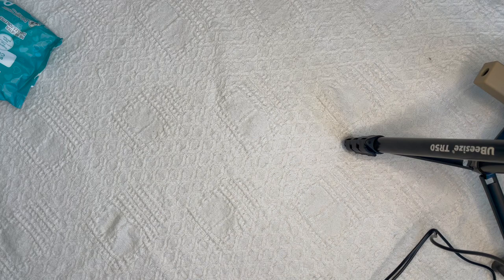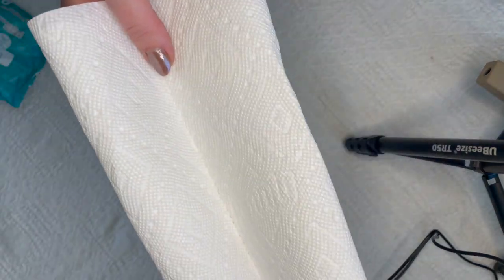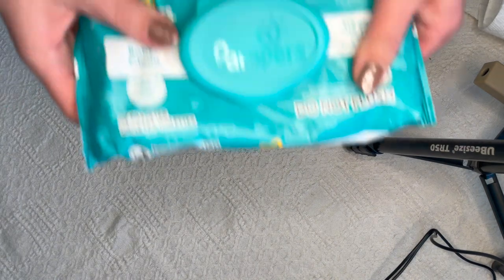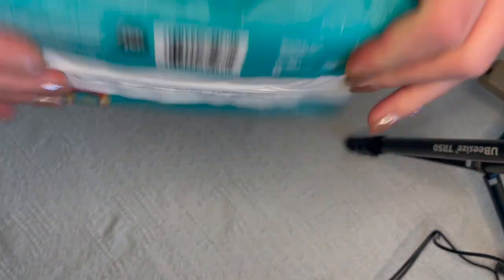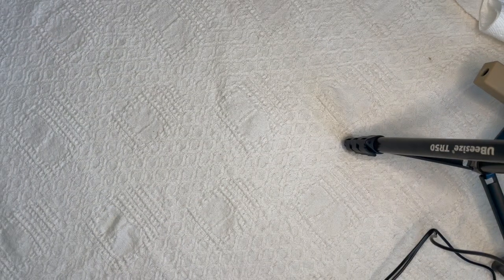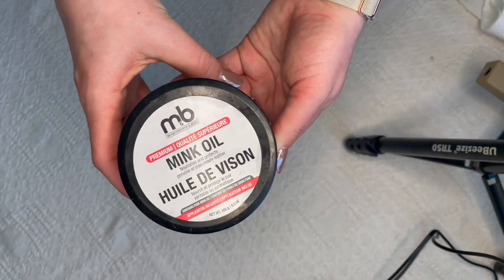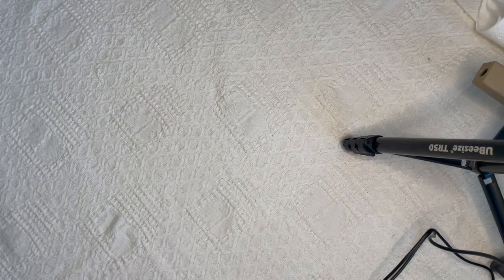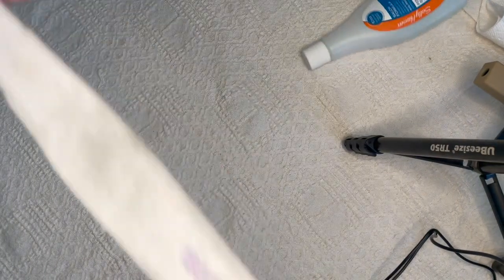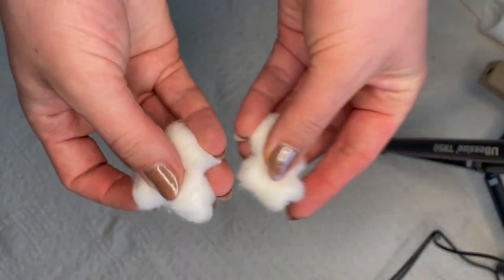Here's everything I'm using: paper towel, some baby wipes — I like to keep those on hand to just wipe things down in general. Some rubber gloves because I have sensory issues and hate having my hands wet. Some mink oil — basically you can use Wonder Balsam; this is just a no-name version from Amazon that I've had forever. Some nail polish remover, a nail file, and some cotton swabs.